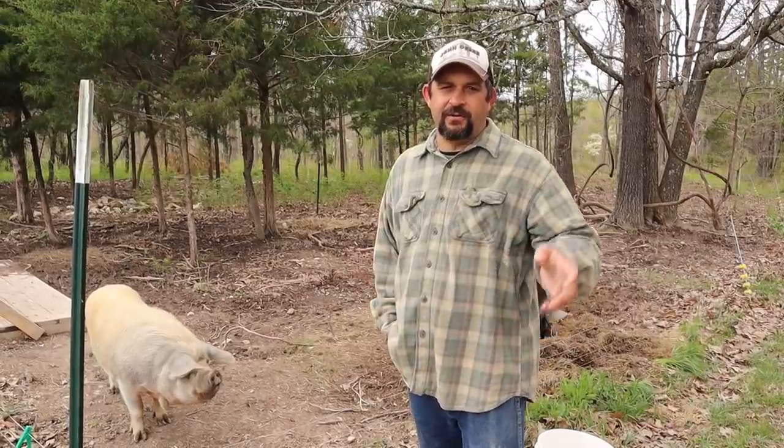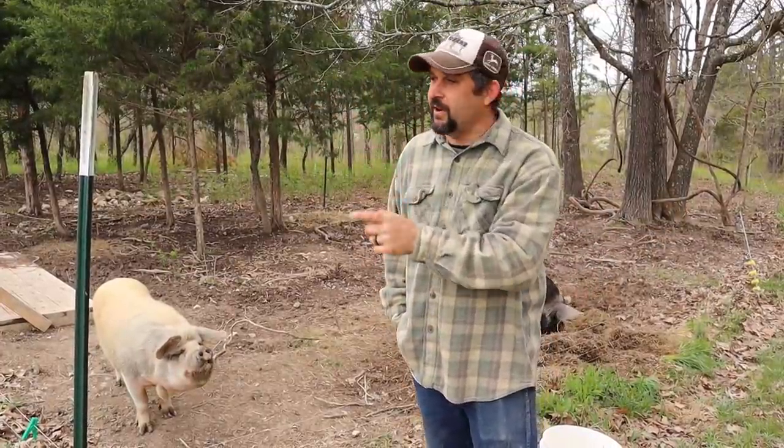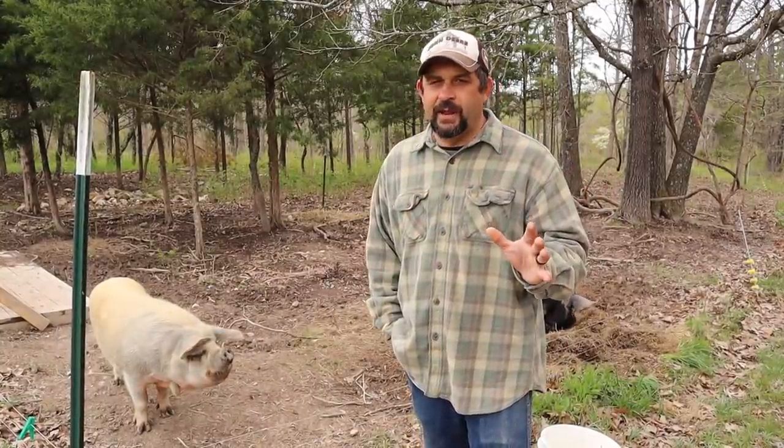These are our two sows. We have a boar, so we're going to be breeding. We're going to have piglets born in the spring, but we also have three piglets that we're raising up for food this year. We're going to go over and see them as well because I've learned different things about each of the pigs, and I want to go over those with you so you can make a wise decision for what will be right for your homestead.